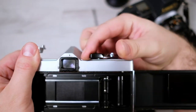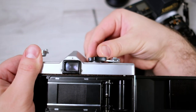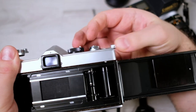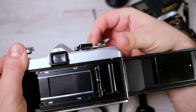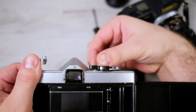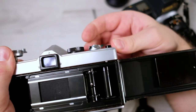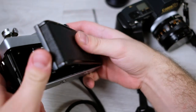Testing through the speeds: half a second, one fourth, one eighth, and so on. I already checked these so I know they work. I can show the fastest speed at 1/1000 as well. Mechanically this seems quite good.